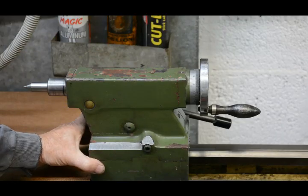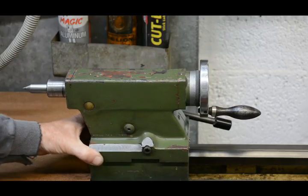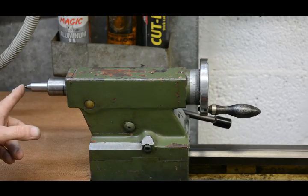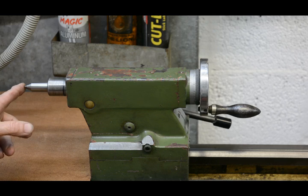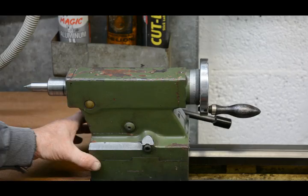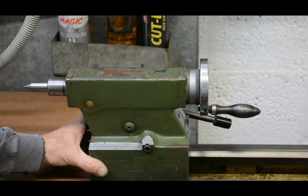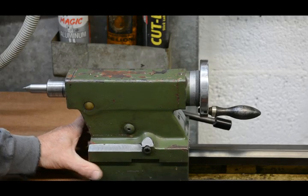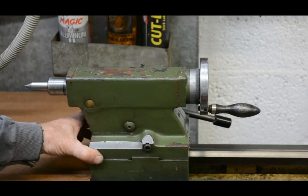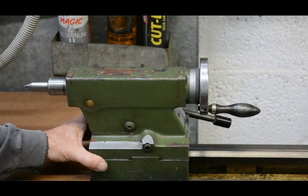Just about all tailstocks have some means of lateral adjustment, and this is done for two reasons. One is so that you can accurately align a centre or drill chuck with the headstock spindle. The other is if you want to machine a long shallow taper, you can turn between centres and offset the tailstock in a particular direction to give a smaller or larger diameter on the end.